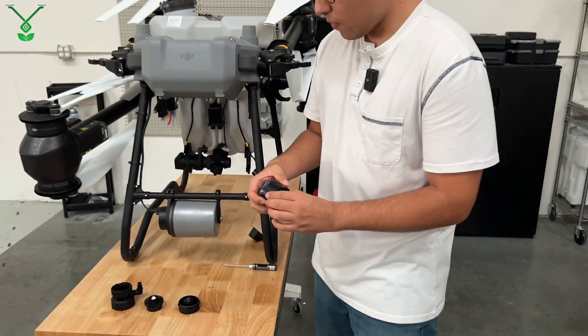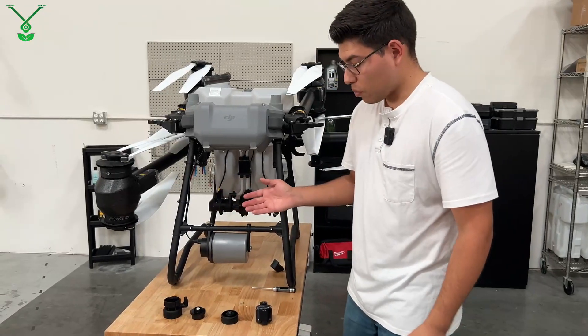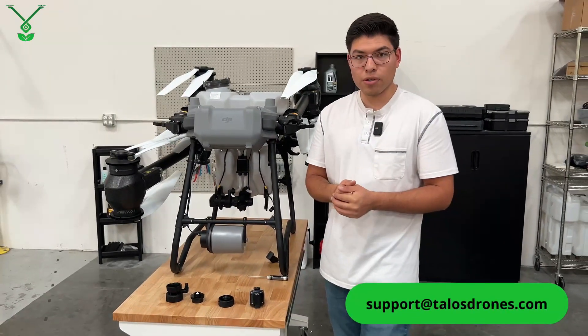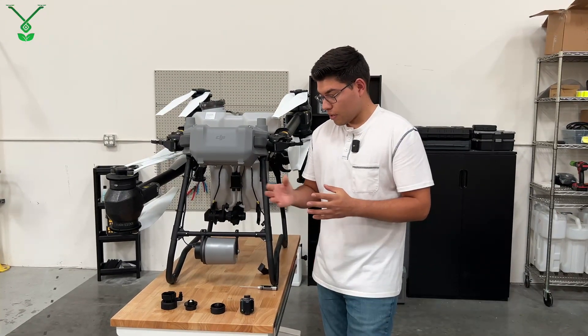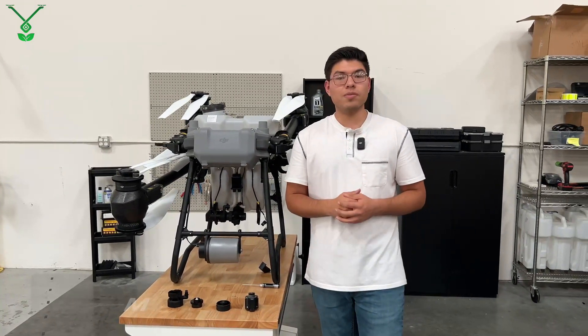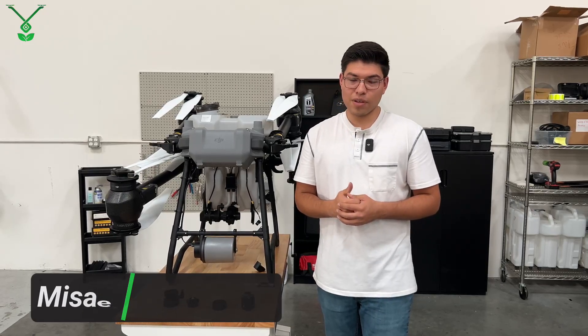If any of these parts are damaged on your T25 or T50, you can purchase them at our website at talosdrones.com, or contact us at support@talosdrones.com. That is the end of this video — thank you everyone for watching. My name is Misael, and I hope this video was useful to you.